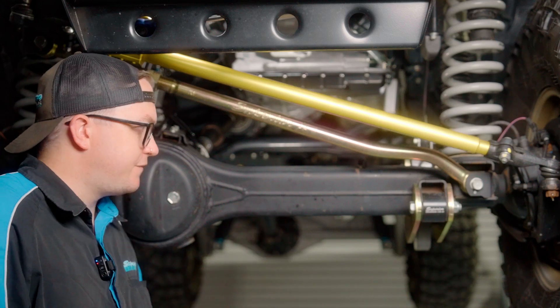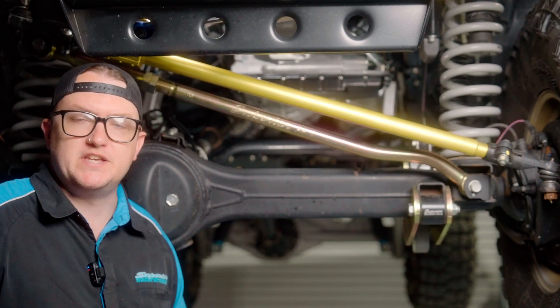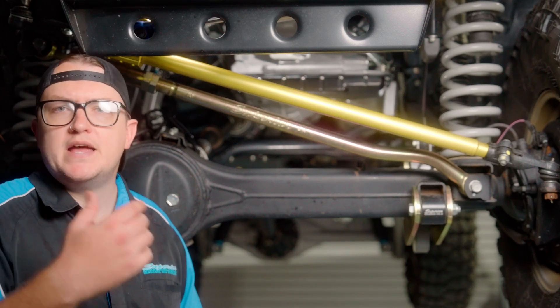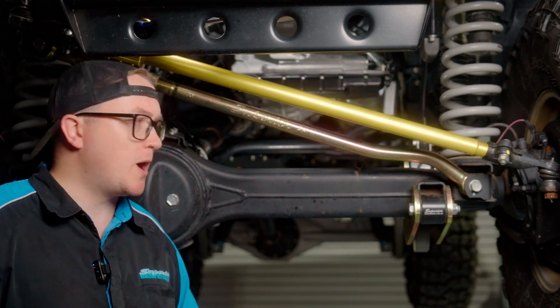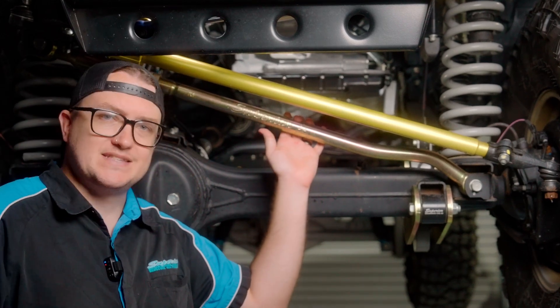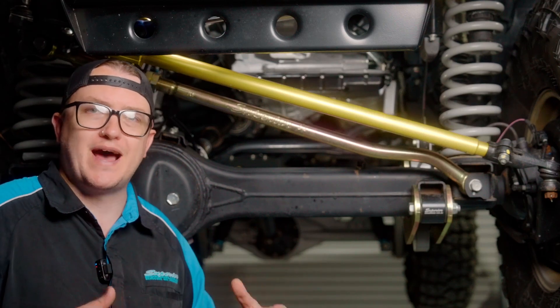Whether it's the front or rear diff in a radius arm setup like this cruiser here, or a five-link rear suspension that you see in the back of an 80 Series Cruiser, Nissan Patrol, 300 Series Cruiser, or any of those sort of vehicles that are coil sprung — your Pannard Rod acts as the lateral locating rod to stop your suspension from moving side to side underneath the vehicle.